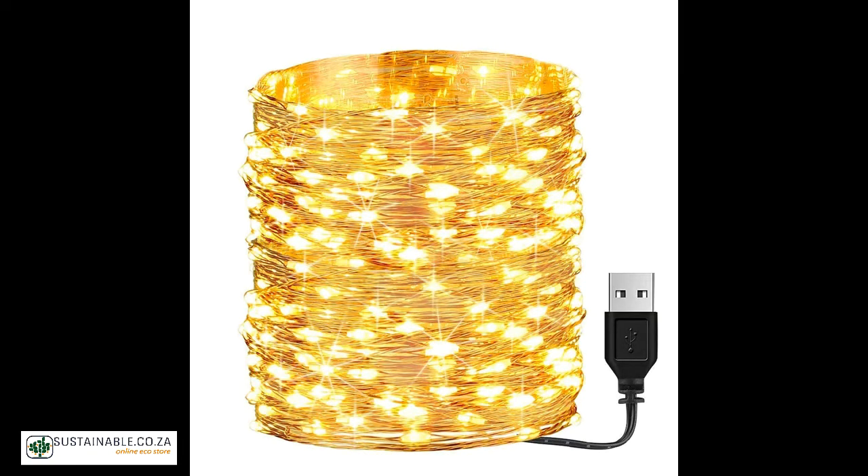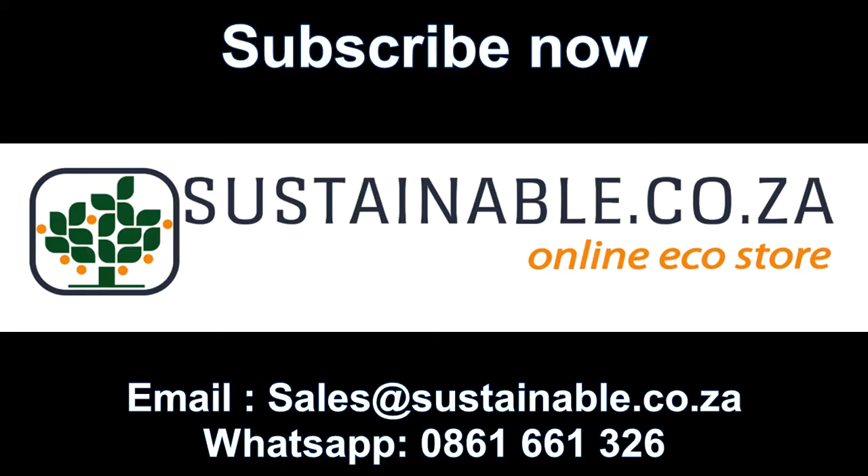For more info on this and other great products, visit our web store at www.sustainable.co.za, or call us and one of our friendly agents will gladly assist. Ciao for now!